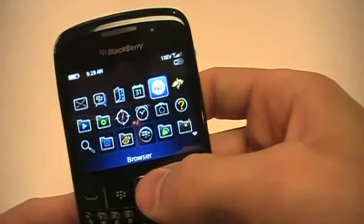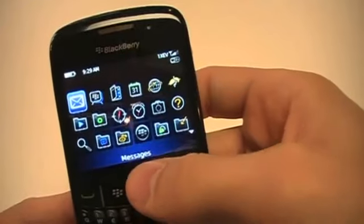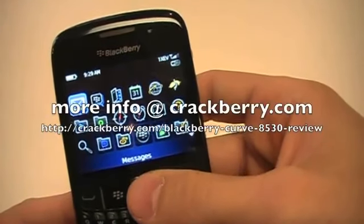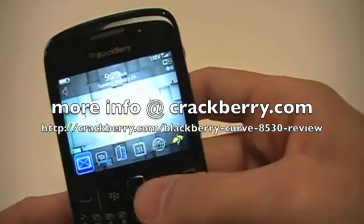I think that pretty much wraps up a basic overview of the device. Any more questions, you can always go over to CrackBerry.com — we have lots more coverage there within the blogs and in the forums. CrackBerry.com.